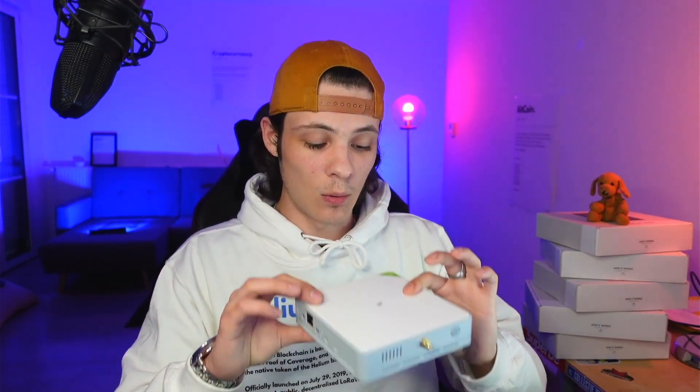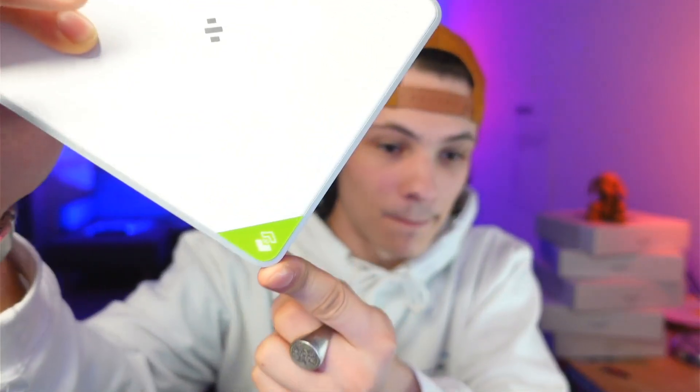Let's take out the hotspot — I want to compare this to something I know. This thing is amazingly well built, there's no jiggle at all. It feels way sturdier than a Bobcat already — you can tell it's not the same plastic. It's like thick plastic, it doesn't resonate. This thing is built like a tank. On your versions, this little part is going to be black and not green.